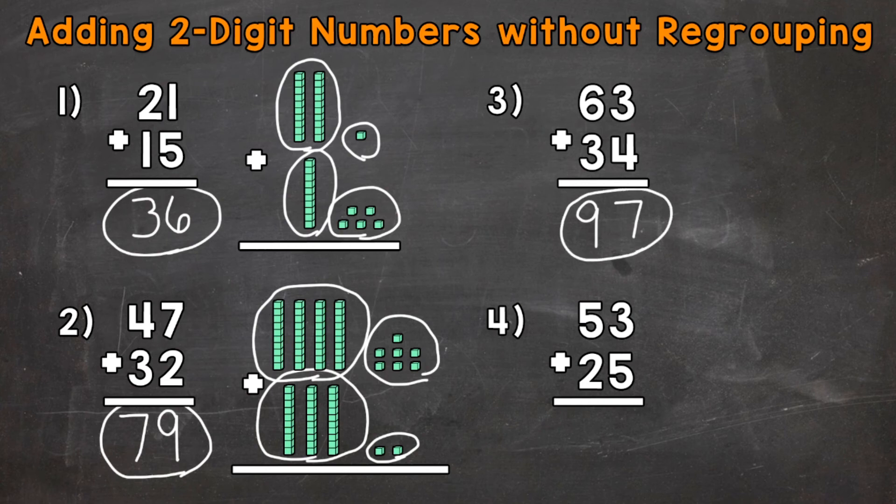On to number four, where we have 53 plus 25. Our ones are lined up and our tens are lined up. Start with the ones — three ones plus five ones, three plus five gives us eight ones. On to the tens, where we have five tens plus two tens, that's going to give us seven tens. Our final answer is 78.